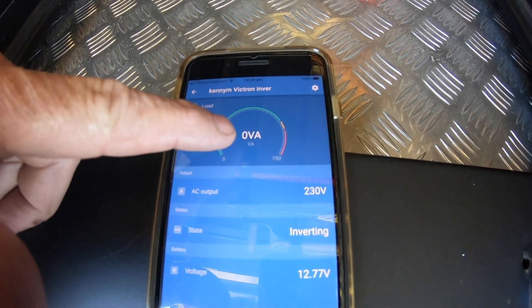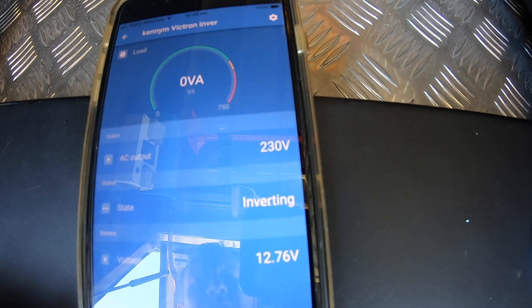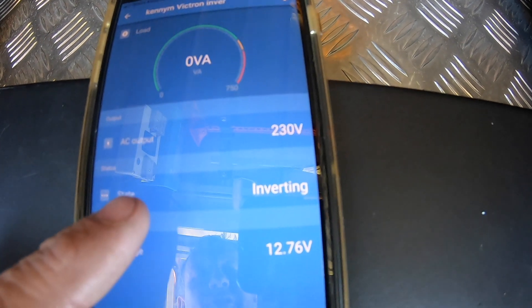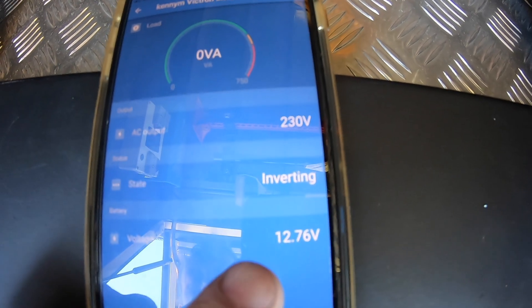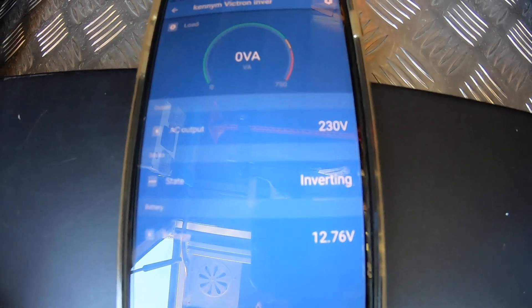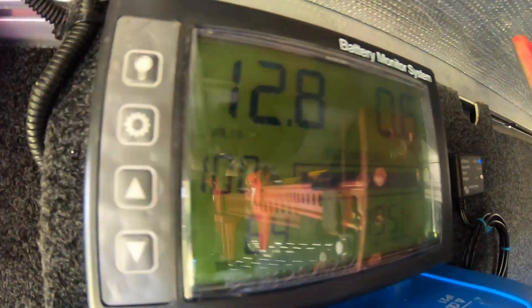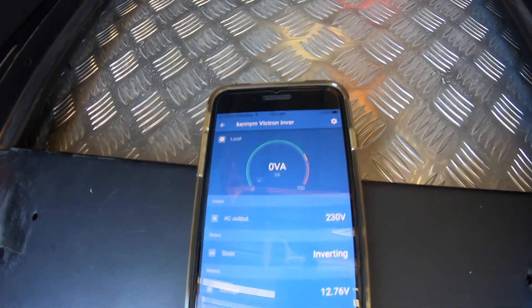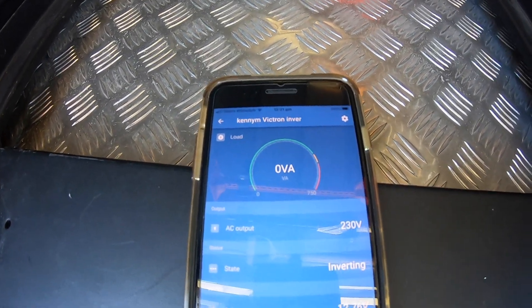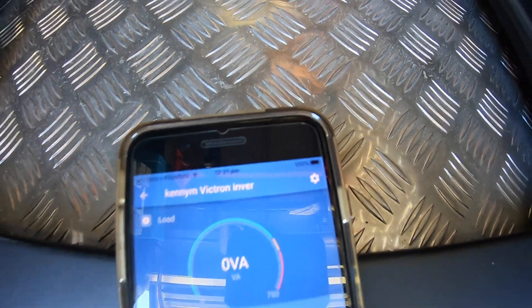The inverter needs to be on to connect because it needs power. You can see it's not drawing any load at all. We've got AC up at 230 volts, 50 hertz. It says it's inverting. I've got it on power at the moment so it's not in Eco mode, and it's detecting voltage at 12.76 volts. On my battery manager it's showing 12.8. If I turn it off it'll disconnect from the app as well. I've given it a personalized name: Kenium Victron Inverter.